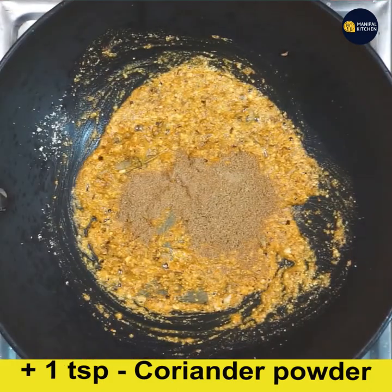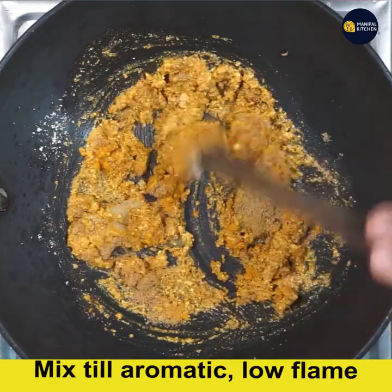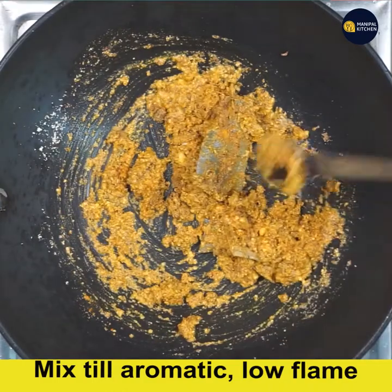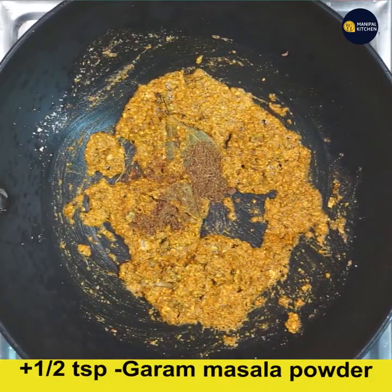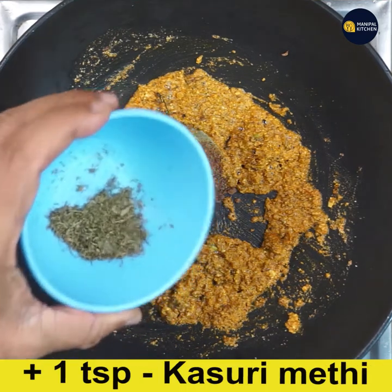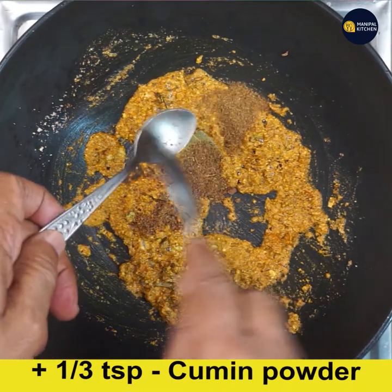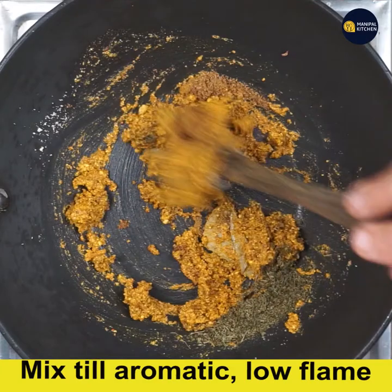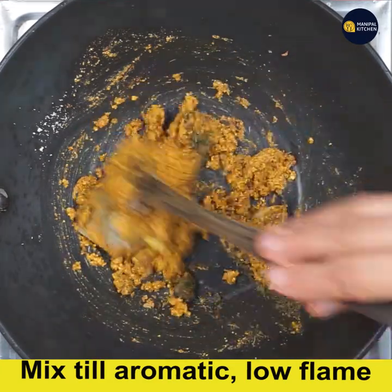Mix till combined on low flame for one minute. Now add half teaspoon garam masala powder, one teaspoon kasuri methi powder — just crush it and add — and one-third teaspoon cumin powder. Give a good mix so that everything gets combined and aromatic on low flame for a minute.